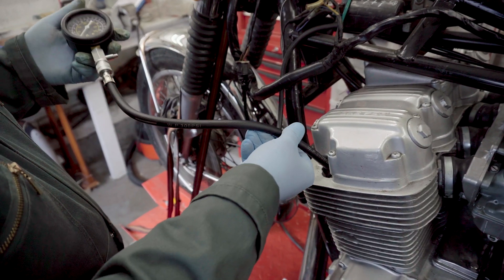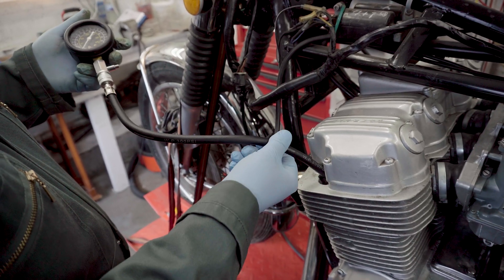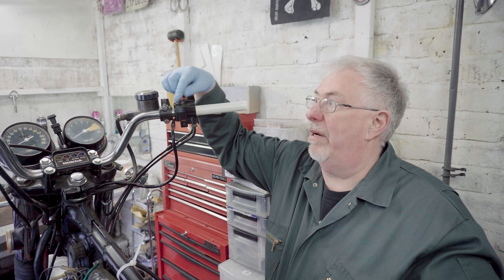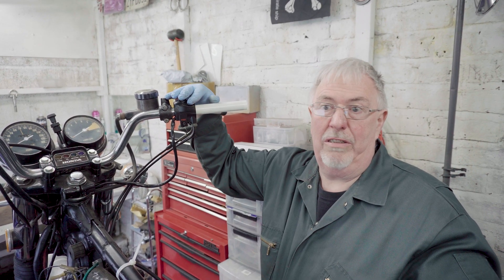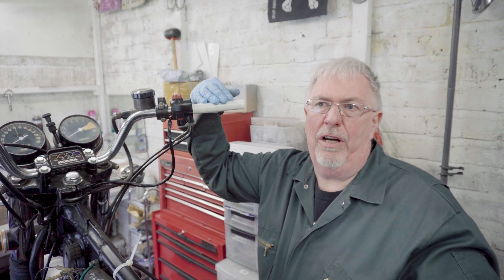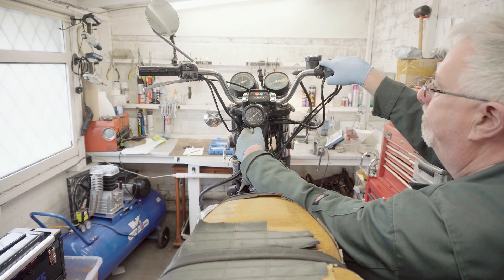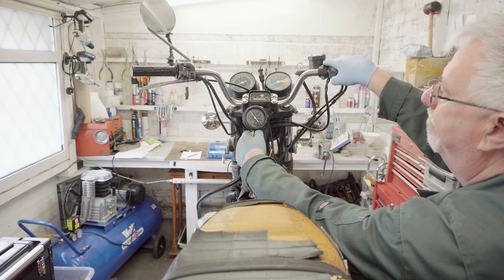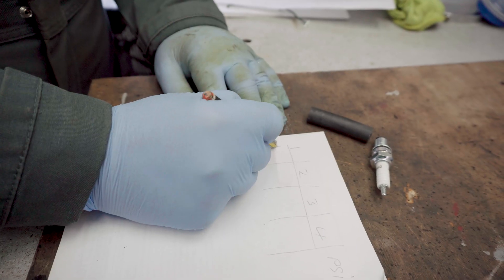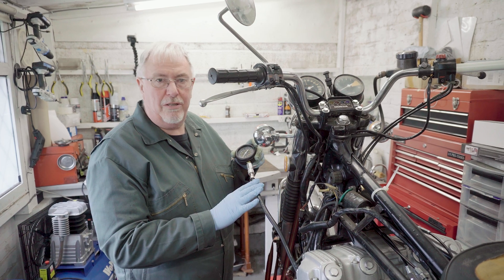It's got a rubber o-ring so you don't need to over-tighten it. Don't put it too tight — sometimes the adapter screws itself off instead of coming out. If you haven't done a compression test before, do remember to have the kill switch on because you don't want it starting on you. There's some discussion about whether you should have the throttle fully open or not — in my experience it doesn't seem to make much difference to the final pressures you get.